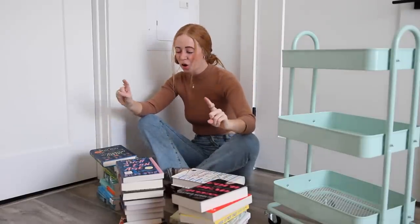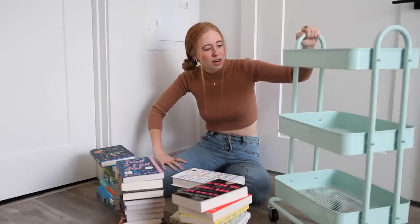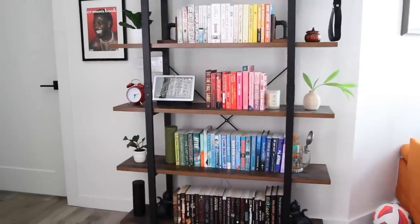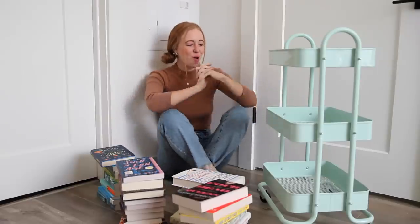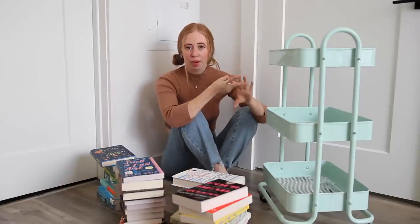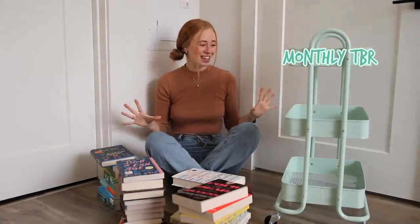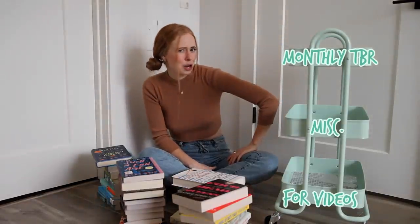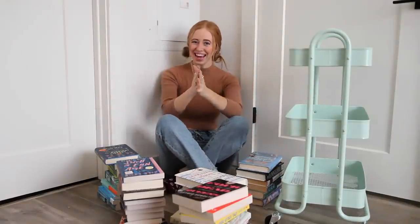I pulled 35 books that I haven't read — this isn't all of them, but it's most. I have to choose a way to organize the books on the shelf. My bookshelf in the living room is organized by color and I love it, but I want this cart to be more practical to actually help me get through my TBR. I could do it by author, by genre, or alphabetically by title. I think I want one shelf that is my TBR for this month, one shelf for books for upcoming videos, and then a miscellaneous shelf.